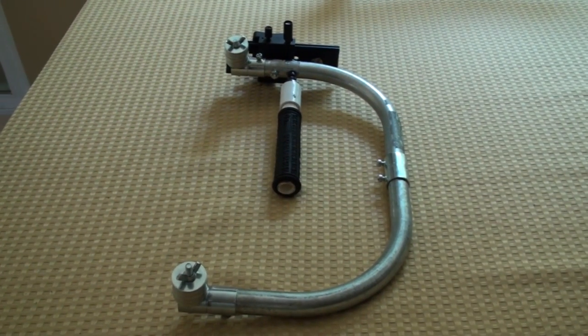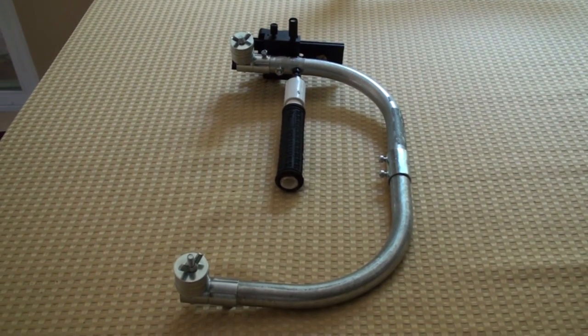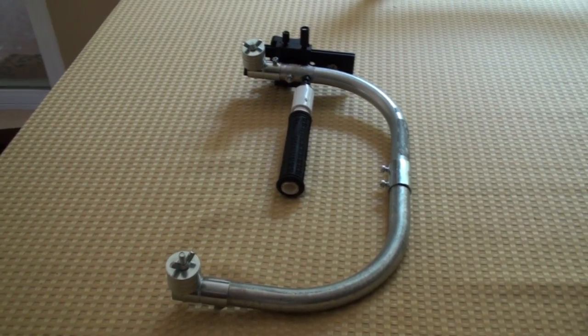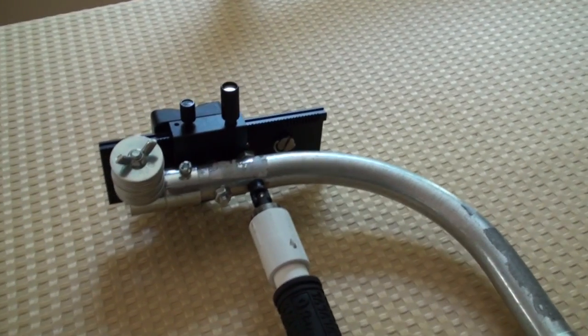So here's the Steadicam fully assembled, and I think I'm almost done with it. There may be a few little things I want to do to it, mainly having to do with balance and also being able to control the rotation of the camera and the gimbal as a whole.